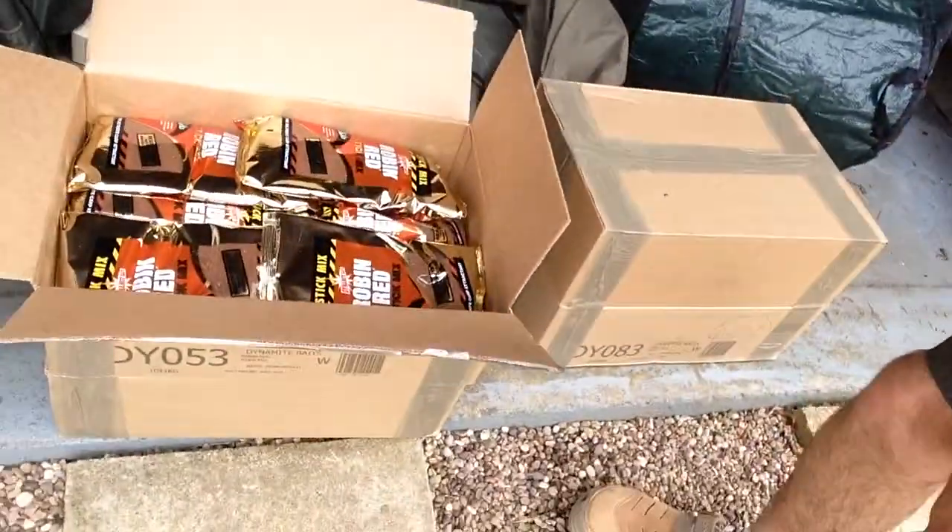I've just opened up the first box and as you can see I've got a load of Robin Red stick mixes, which is what I use for my zig fishing. I'll talk you through how I do my set-up and my zig mixes in another video on the main channel, but let's get some of the other boxes open.